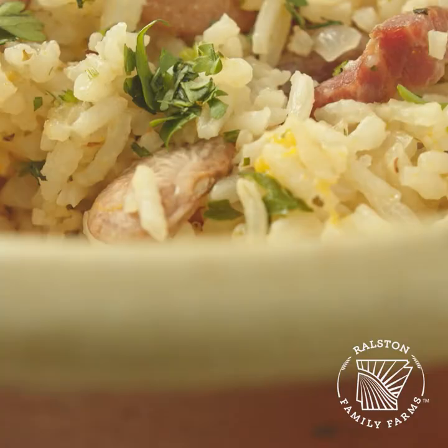My name is Suzanne, Chef Suzanne Campbell. I'm a certified executive chef. I've taught a number of years at a culinary program at UAF Pulaski Tech, doing all the culinary arts. Today I'm working with Ralston Family Farms Rice and we're using their product to do various delicious recipes that I'm going to talk to you about.